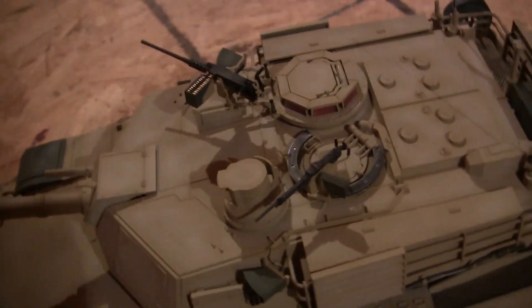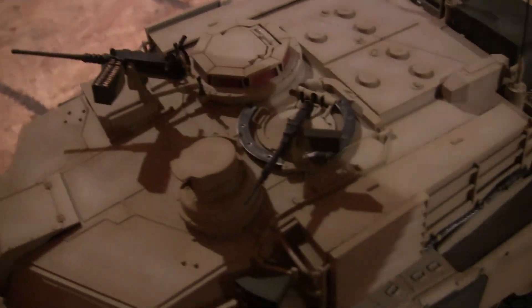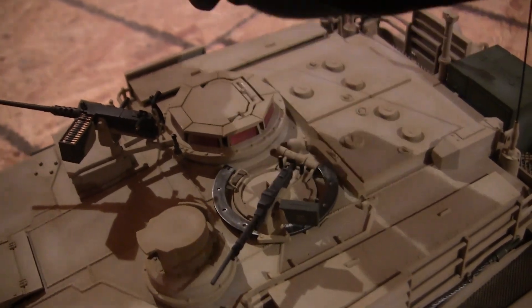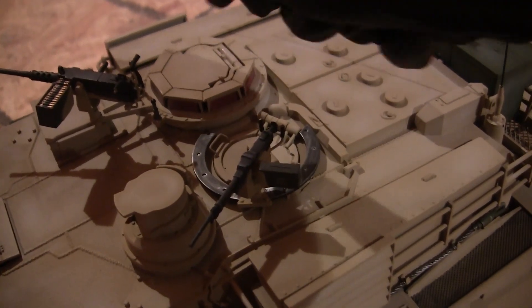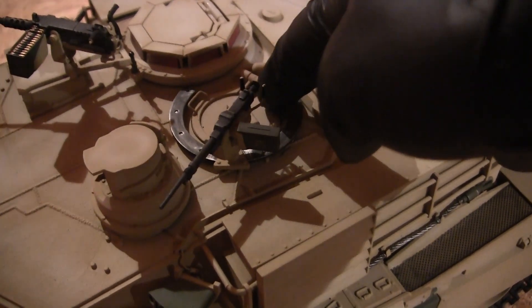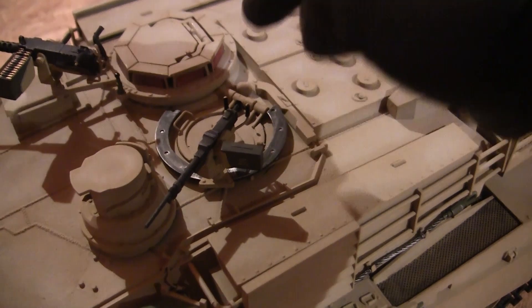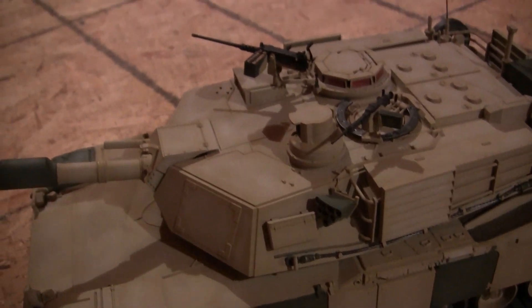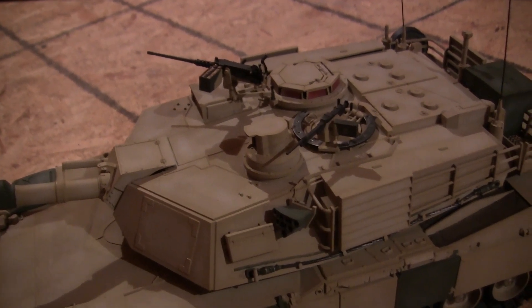A quick correction from what I mentioned before: in the previous scene I mentioned that the tank commander's cupola is the hopper for the BBs — this is actually incorrect. The hopper for the BBs is the loader's hatch. The loader's hatch double-acts as the BB hopper as well as the main kill switch for the airsoft gun. The tank has been loaded with BBs and I'll be firing it during the test drive.